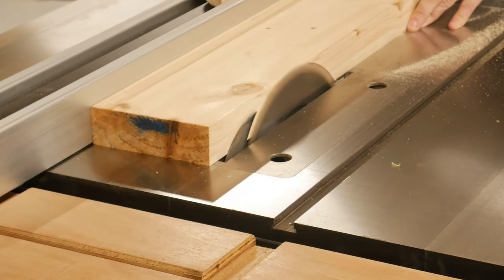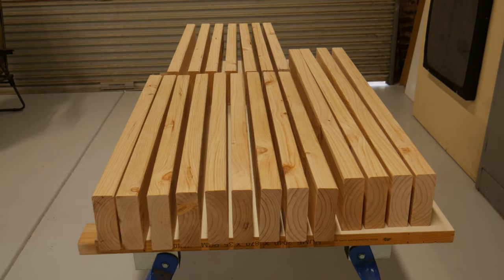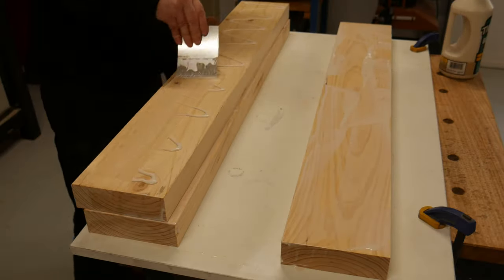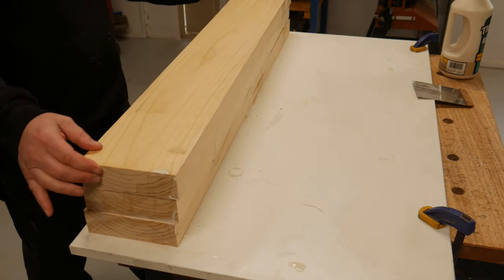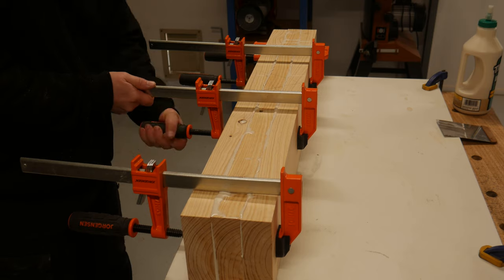I knew I had an epic glue-up coming, so I made sure I had plenty of Cheetos ready. The legs, stretchers and rails were all laminated pine glued and clamped together, and as per usual, you never have enough clamps.